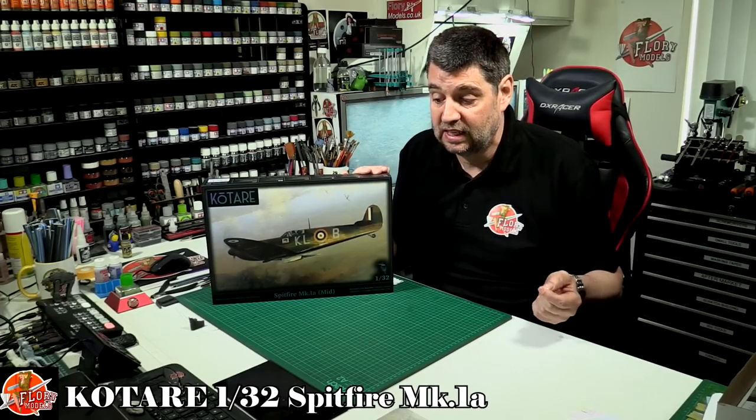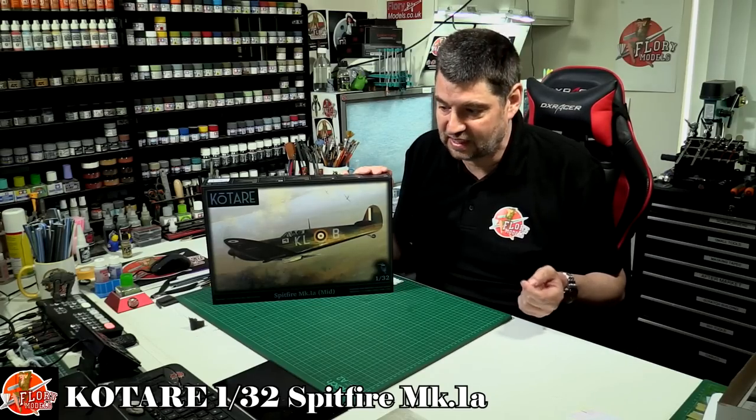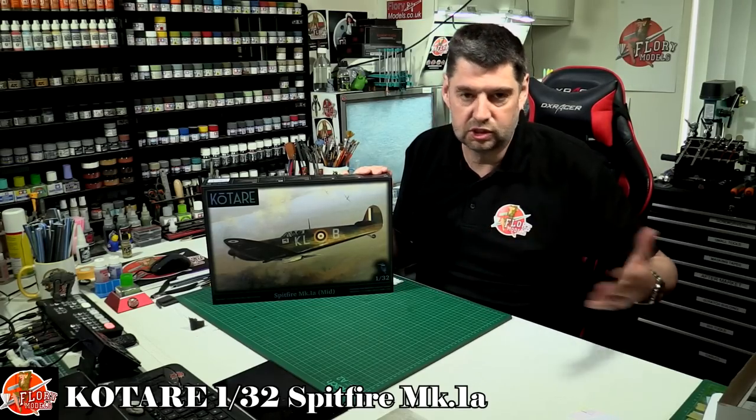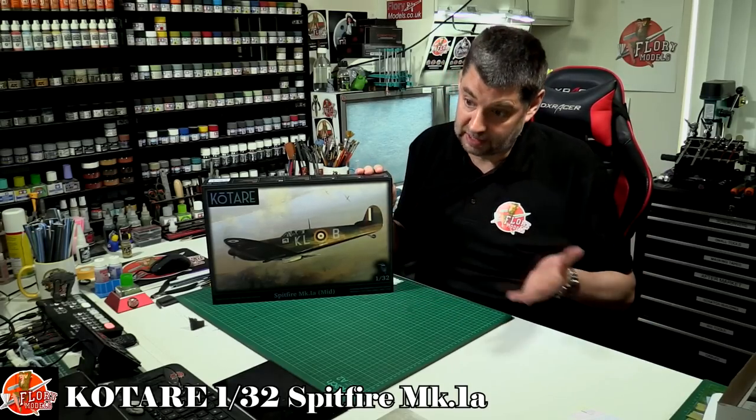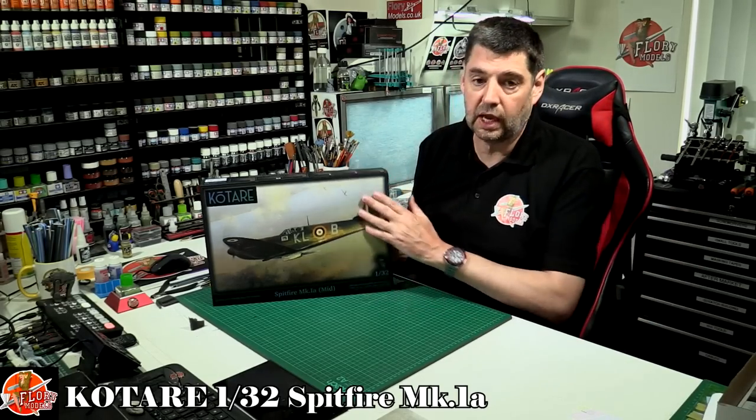Because I think the trouble with the internet is that certain influential sites out there say it's bad, and then even if it's a good kit, it will get a bad rap. And it goes the other way as well — they might say it's a good kit when it's a bad kit. So anyway, here we go.